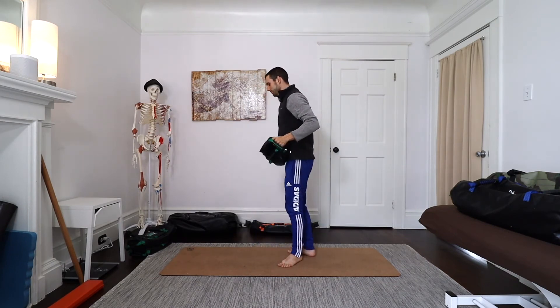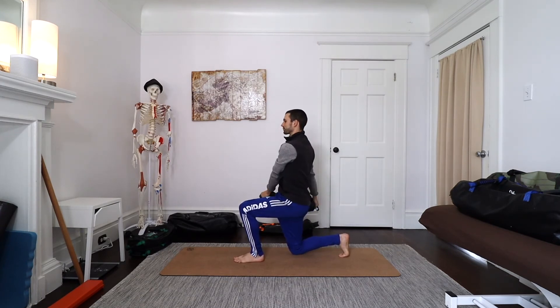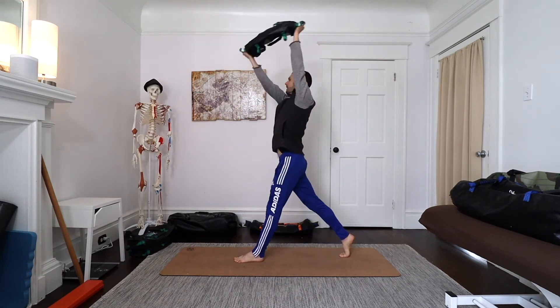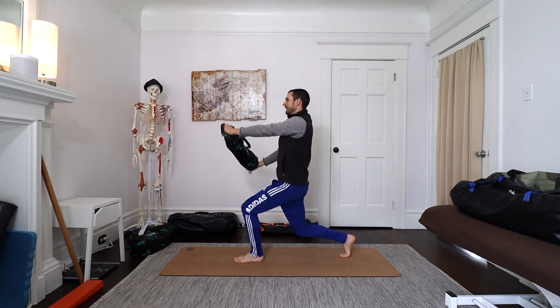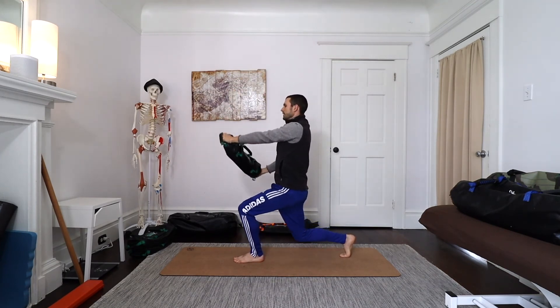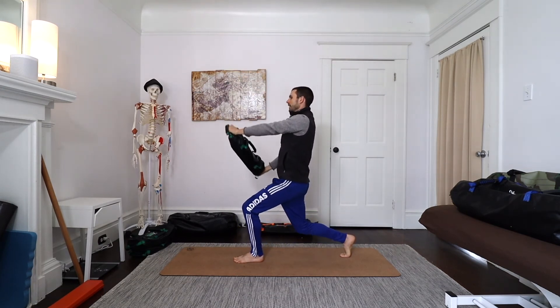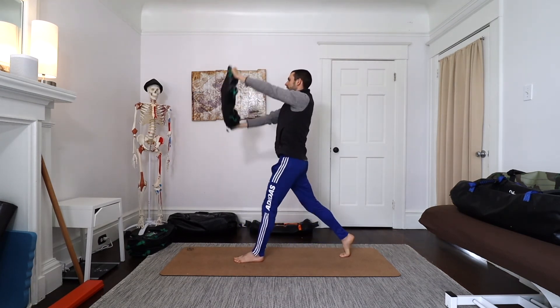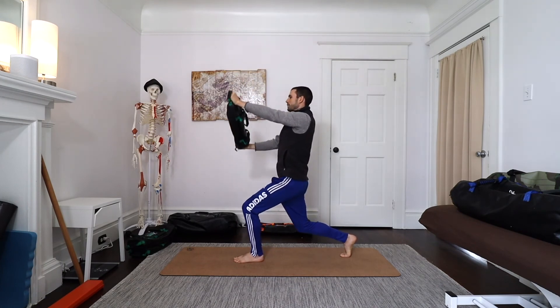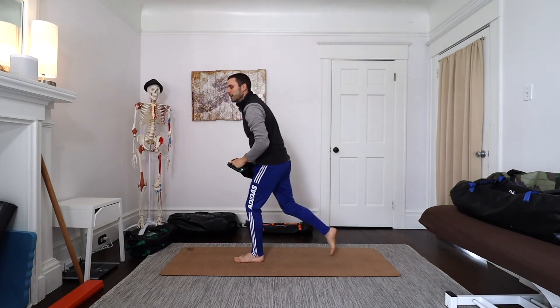I can also do this in certain kinds of squats. For example, I can come down into a split squat or a Bulgarian squat, and as I come up, the bag comes with me. This one is actually super difficult. Here I'm teaching my legs and my abs to work together, challenging hip stability, core stability, and foot stability all at once.